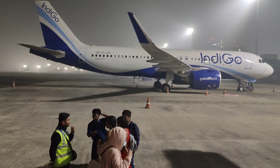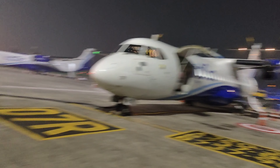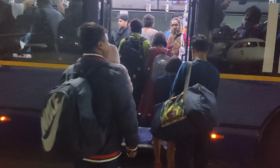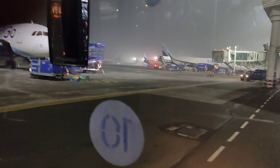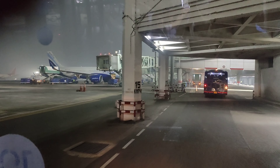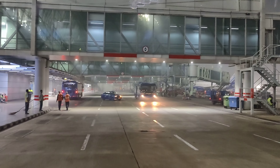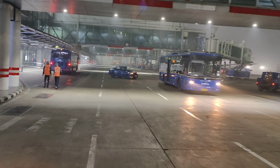Now I'm going to go to the next step. I'm going to go to Kolkata.